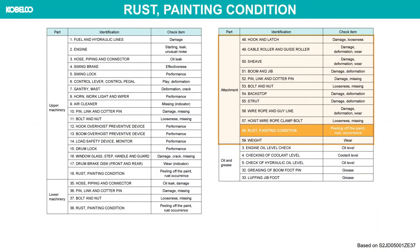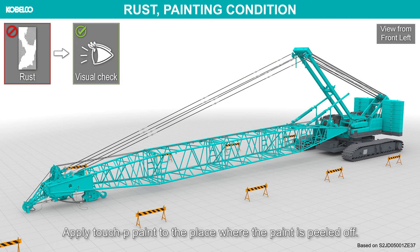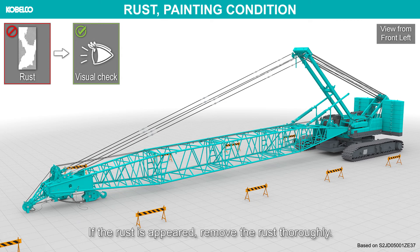Rust and painting condition. Apply touch-up paint to the place where the paint is peeled off. If rust has appeared, remove the rust thoroughly.